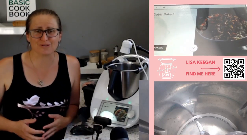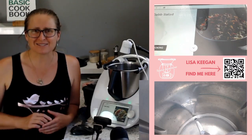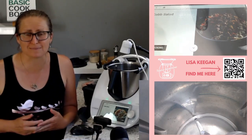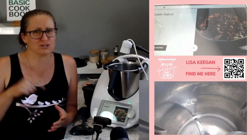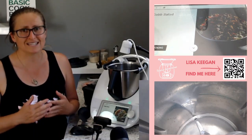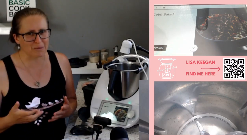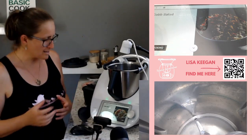Hello and welcome to TMXing Adventures, my name is Lisa Keegan. If you're looking for a salad that's really quick and easy for your festive entertaining this year, or to take to a friend's house, this Cobb salad is for you. I'm excited to show you how easy it is - it's literally three steps. You'll need to allow 45 minutes for the entirety of the recipe, but you're only coming back to the Thermomix three times.